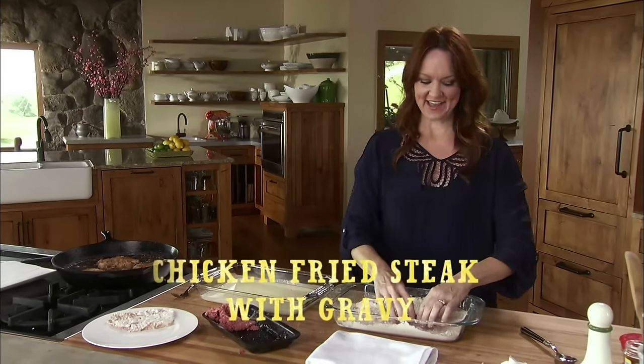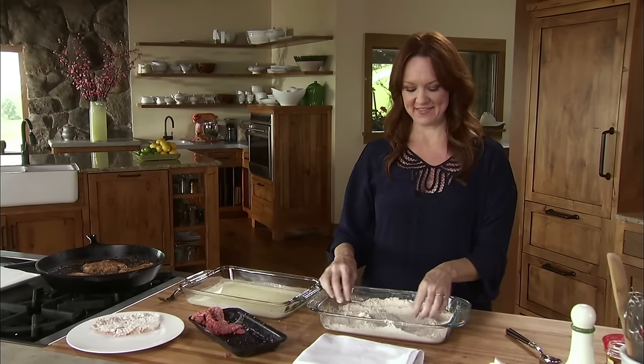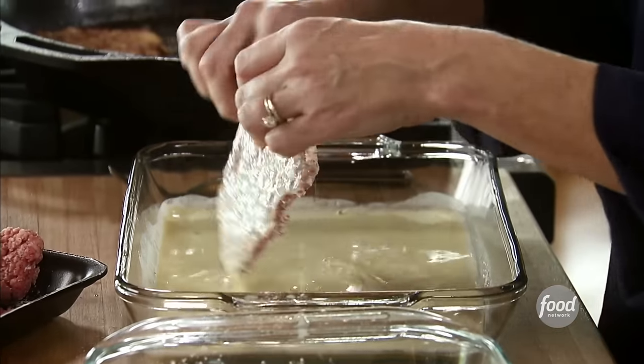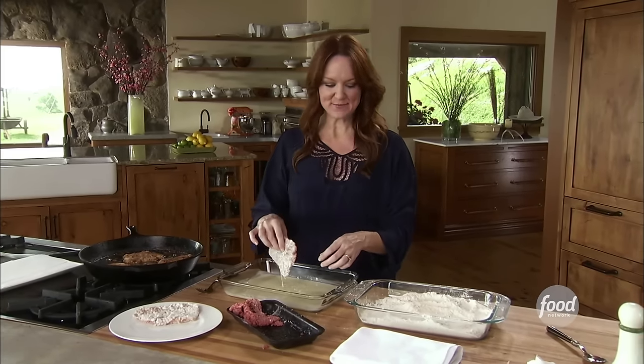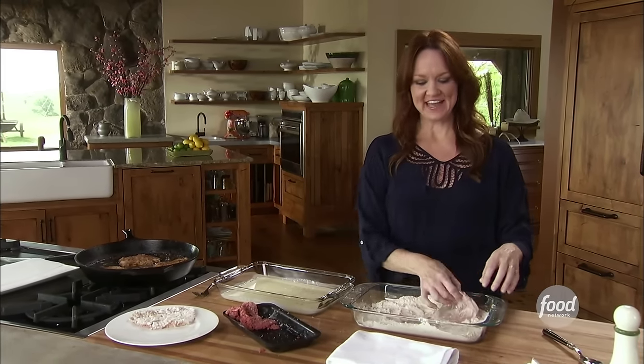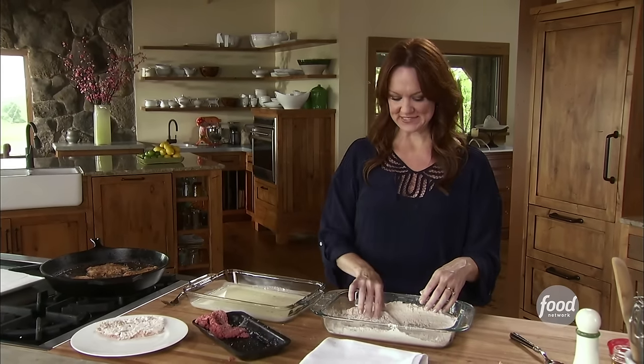Well, out here on the ranch, I can say without a doubt that it does not get any more cowboy-friendly than chicken fried steak. The guys have been working so hard for the last two weeks, getting up at 5 a.m. every morning, and while we don't eat chicken fried steak every day, right now is the time that they really need something that sticks to their ribs.